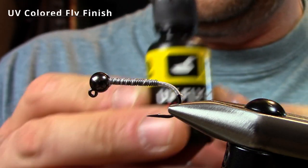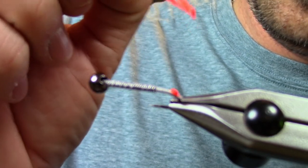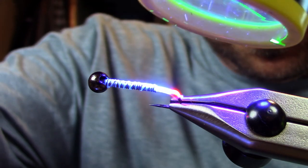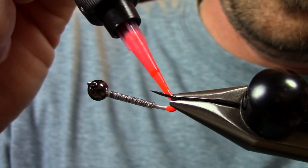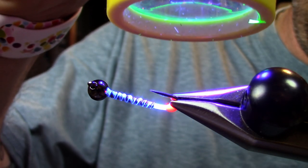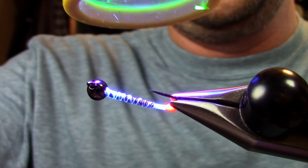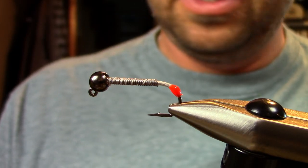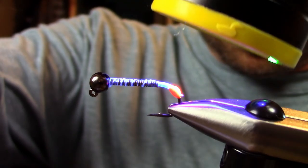For this one I'm going to use the UV Fly Finish in hot orange — it's one of my favorite colors to do hot spots with. I do it in pieces and in sections to make sure the whole thing cures: a little bit on one side, cure it, turn it over and match it up on the other side. I used to do this with dubbing — giving hot spots to the back of off-color water flies using ice dub or flashy material, even hot tails. But this is just a quick, easy, cool way. I always give it a little squeeze to make sure it's all cured.